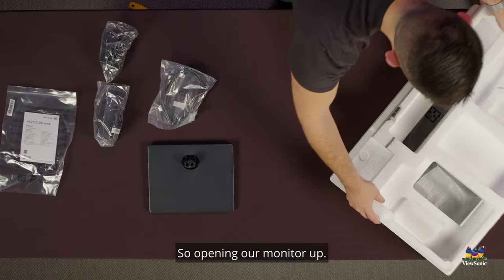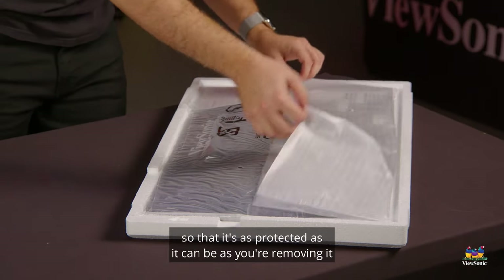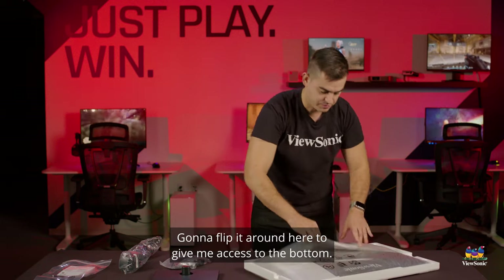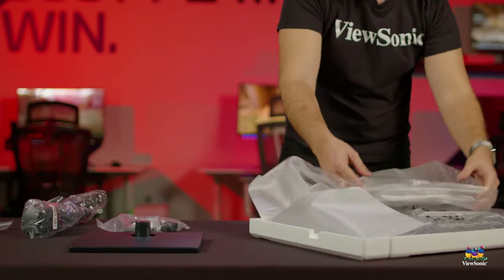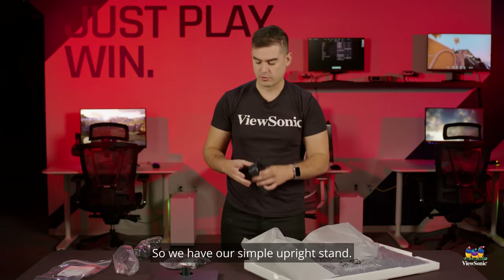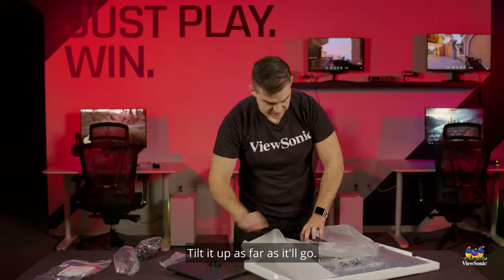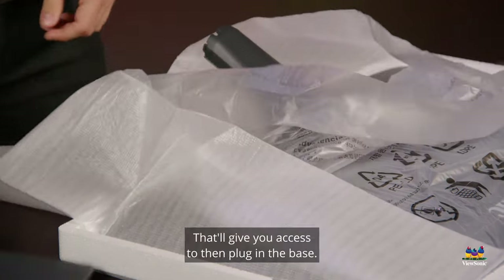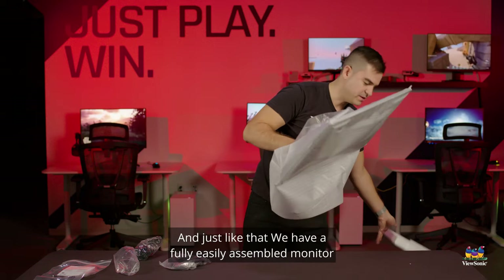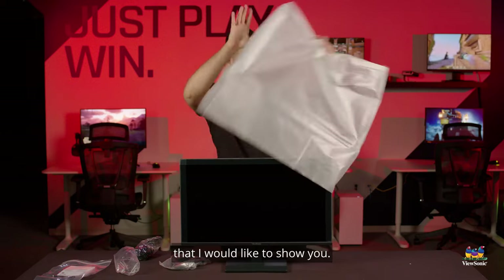Opening our monitor up, we intentionally face the panel down so that it's as protected as it can be as you're removing it. I'm going to flip it around to give me access to the bottom. We try to make this as tool-less as possible — we have our simple upright stand, we can plug that right into the monitor and it'll click into place. Tilt it up as far as it'll go, that'll give you access to plug in the base. And just like that, we have a fully and easily assembled monitor.